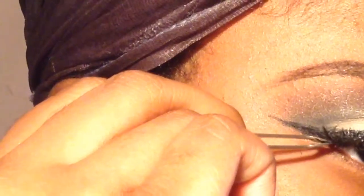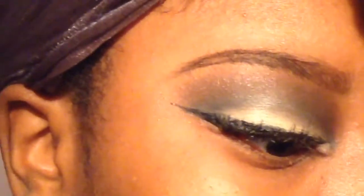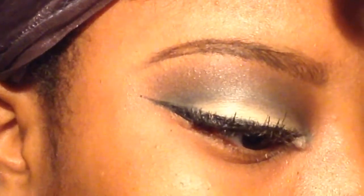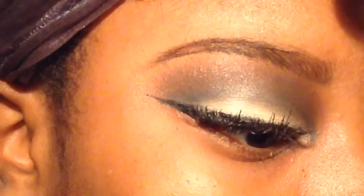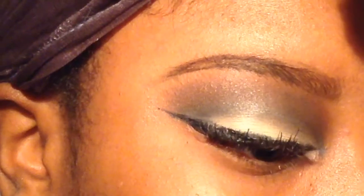Now I'm applying false eyelashes — it was really hard but I got through it. And there you have it, that's the finished look. That's my first attempt at a cut crease. For a first attempt I think I did okay. I obviously have room to improve, but thank you for watching — I hope you enjoy.